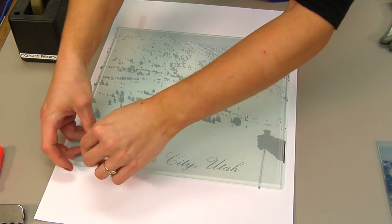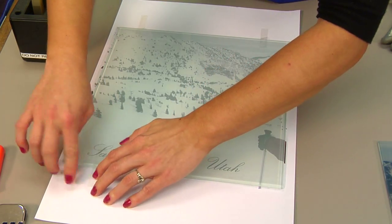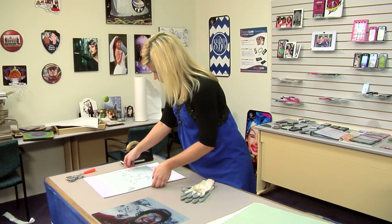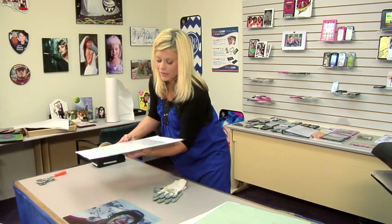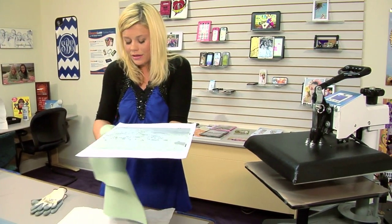Other than the time being a little bit longer for these glass panels, they create a really nice product. Now that I have my heat tape in place, we're going to move to our press. I'm excited to press the glass pieces — I think they make a really cool look when they're all assembled together.